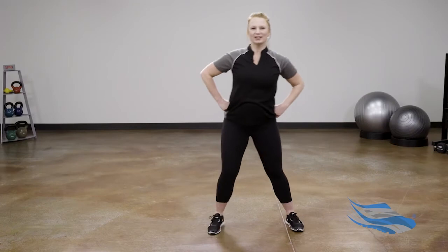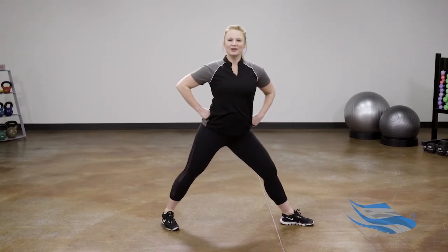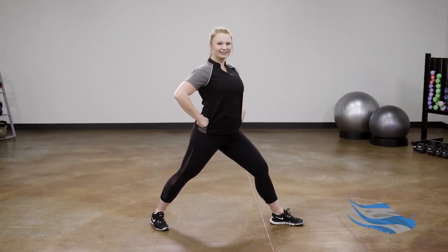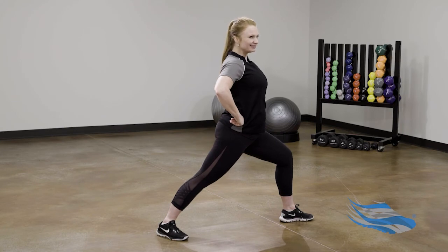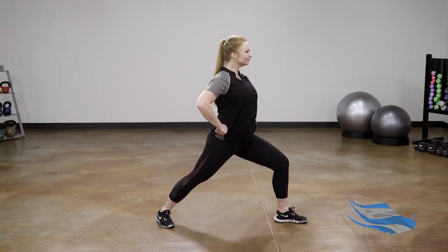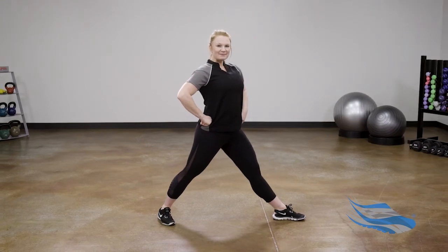Step your feet wide once again — this time right toes to the right, turn your left toes in, and the torso turns over the right side. Bend into the right knee — do you remember which pose this is? Warrior One. Go ahead: straighten into the right leg and bend back into the right knee.